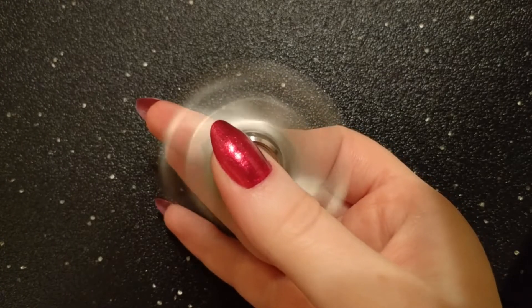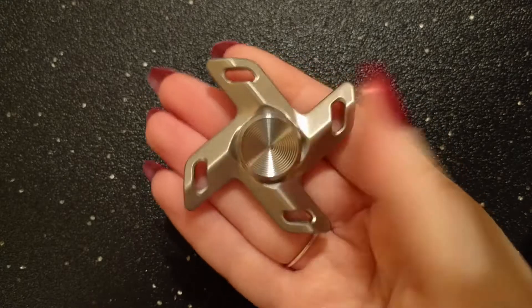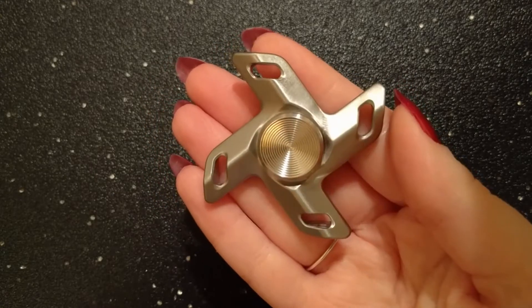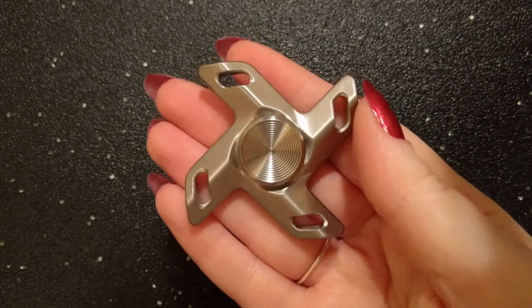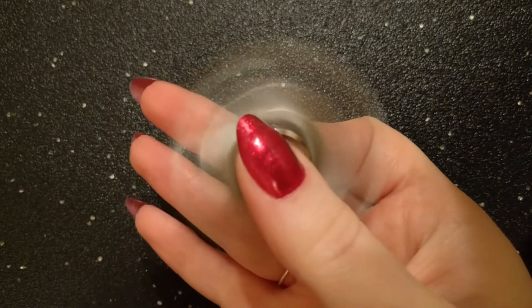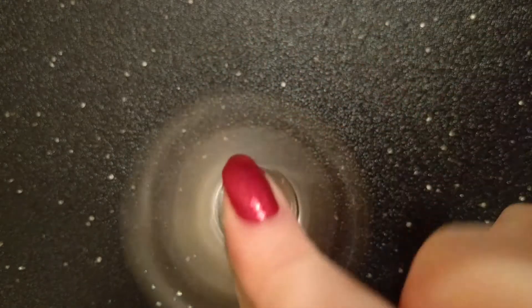Hey everyone, this is Alana with Fidget Haven Reviews and today I'm going to be showing you the Turbulence by Dam Designs. They're available for pre-order starting at $59 and you can get it in brushed finish or polished finish stainless steel, or machine finish titanium.